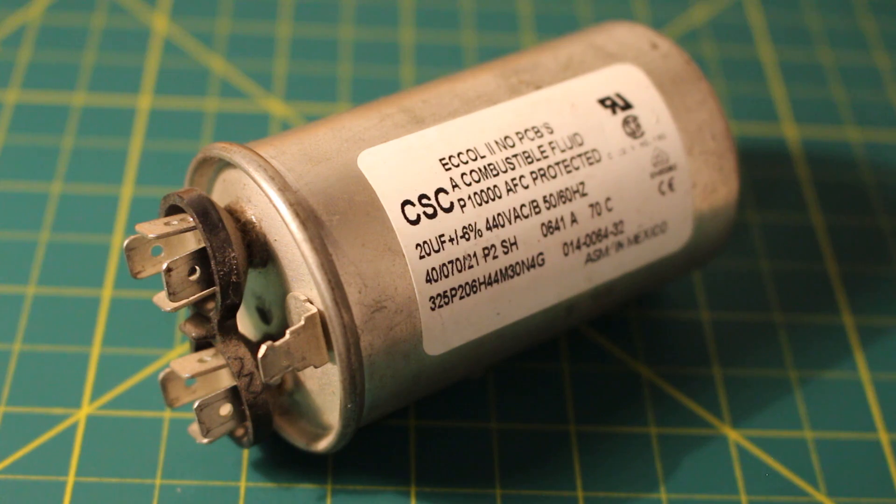Run capacitors, on the other hand, are designed for continuous operation as long as the motor is running. These capacitors are used to boost the current to the motor and maintain a charge. Another common type you may find is a dual run capacitor, which provides power to both the condensing fan motor and the compressor.